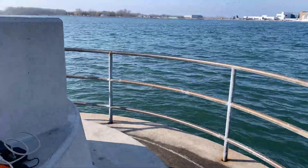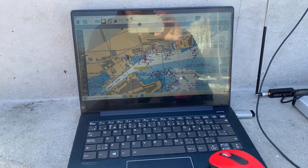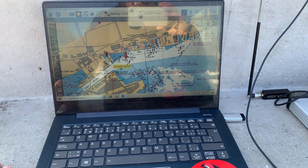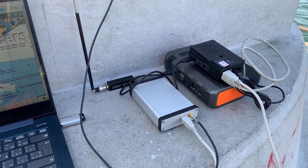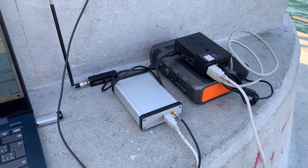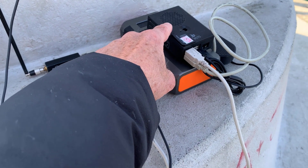Today what I'm doing is I'm re-looking at OpenPlotter. I looked at OpenPlotter several years ago, and I was using version 2. Today I've downloaded the latest version of OpenPlotter — the starter version and the headless version. So today I've got the headless version on here.